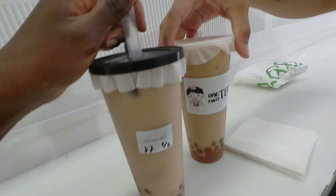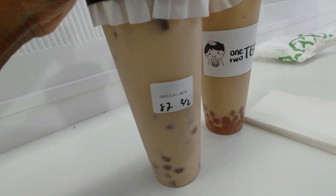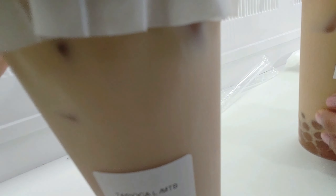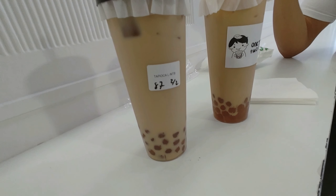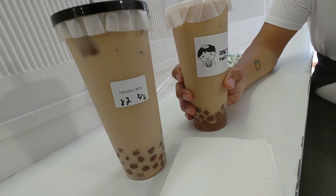Here's the logo. We just got milk tea with boba. Let's see how it is. The tea is good! It's pretty good.